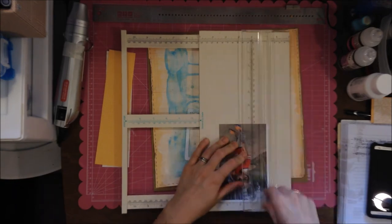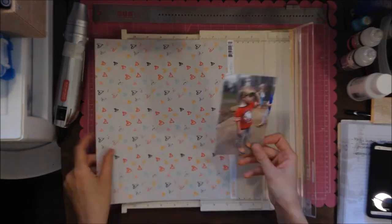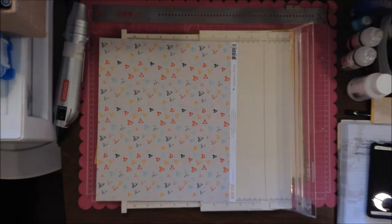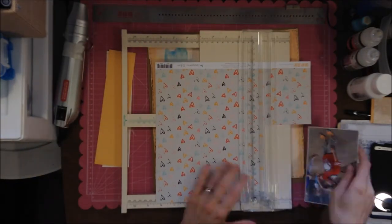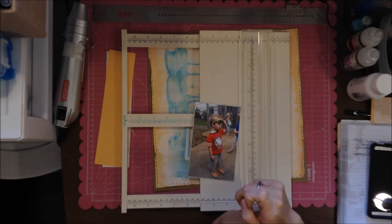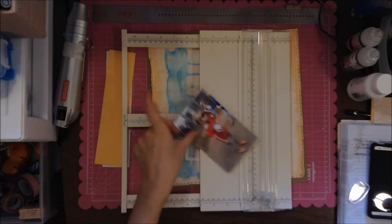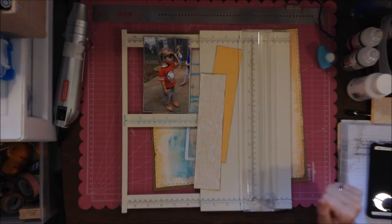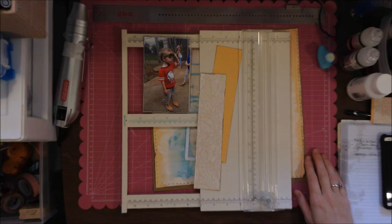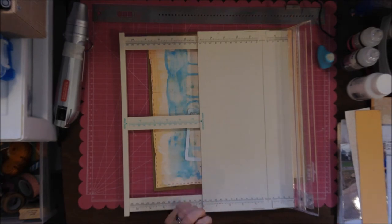I decide to trim it down a little bit — I didn't want the white. I'm going to back it on this paper from Gossamer Blue that has hearts on it; it's also a gray. That kit has a lot of grays and yellow colors, and I just wanted those other colors to pop out just a tiny bit. I'm inking everything with the Prima inker that came in the kit — it's called Attic Dust, kind of a gray color.